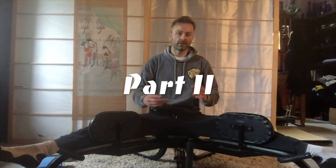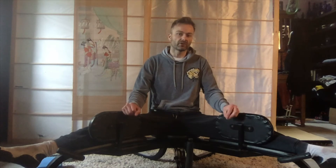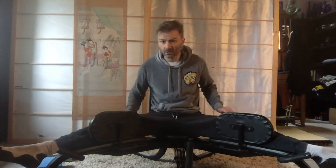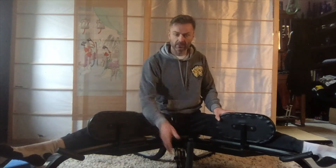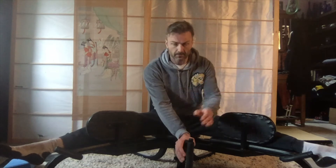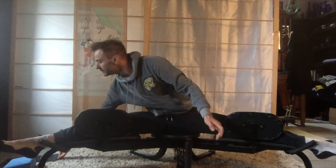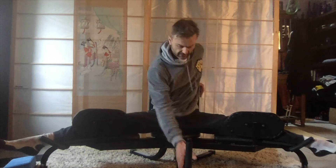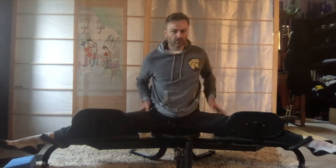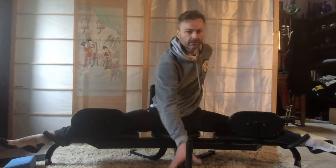Then I'll do PNF stretch — proprioceptive neuromuscular facilitation. This is good if you've got a partner to do it with, but I don't have a partner with me. So I'll just drive away. Try and preserve it. Might start off and just warm into it a bit, a bit of stretch, and then just try and increase it gradually.